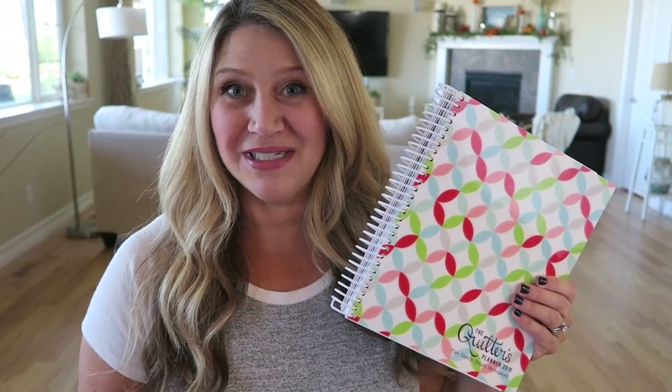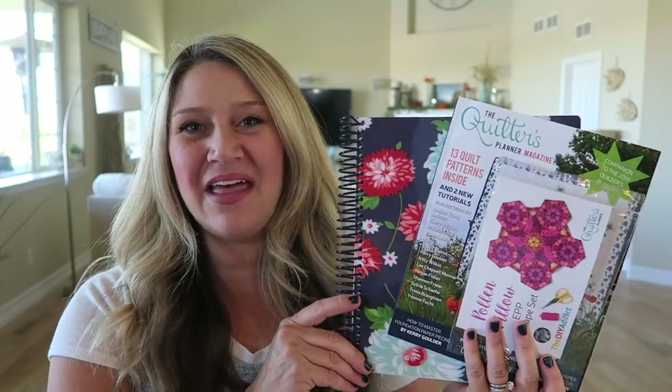To enter to win, leave a comment below letting me know what your favorite sewing supply or notion is — it can be fabric, scissors, your sewing machine, your entire sewing room, a fabric line, anything like that. I'll put all the giveaway details in the description box below, so just click the show more link for dates and winner selection info. Make sure I have some way to get hold of you, since I can't message private YouTube accounts.